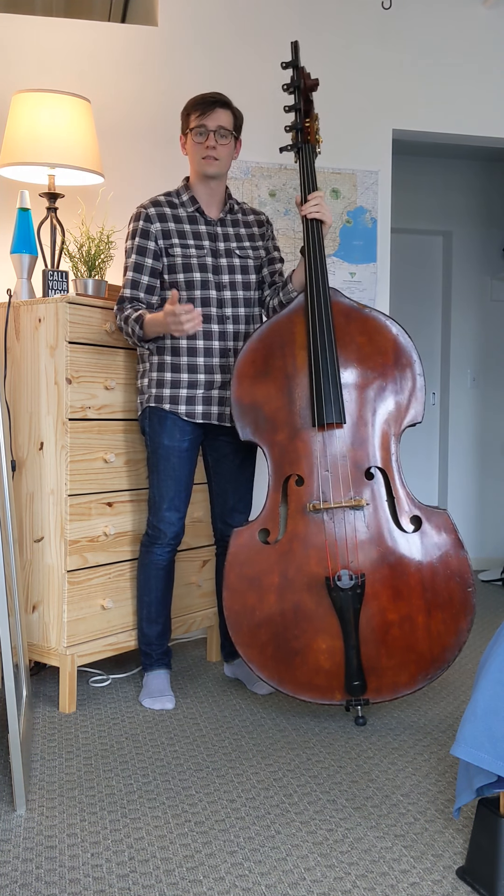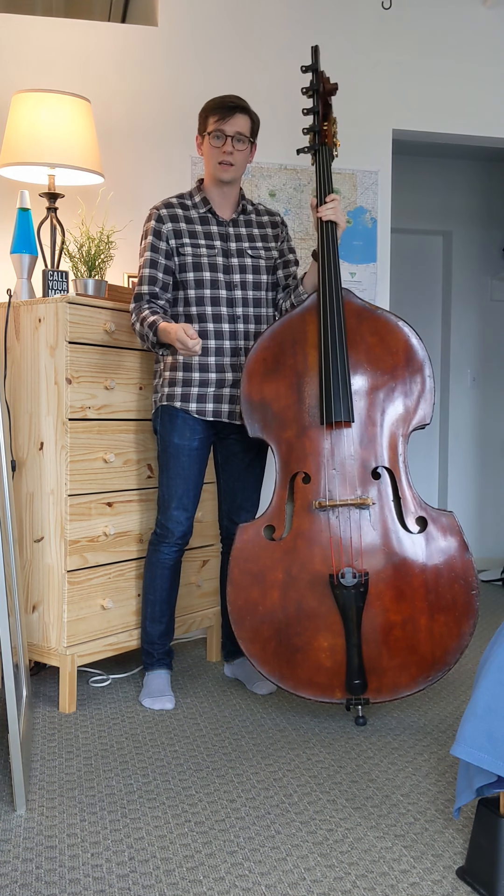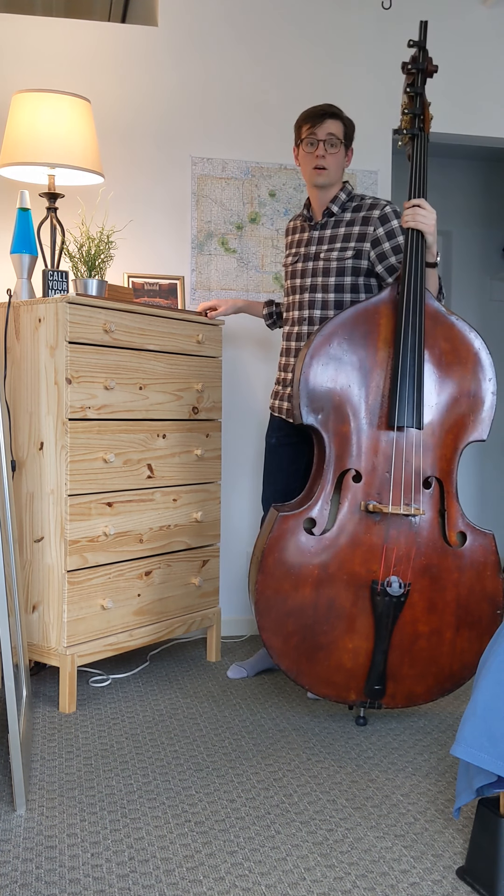When I pull the strings with my hands, that's a technique called pizzicato, and it kind of sounds a lot like a timpani hit. But when I use the bow instead, it's called arco.